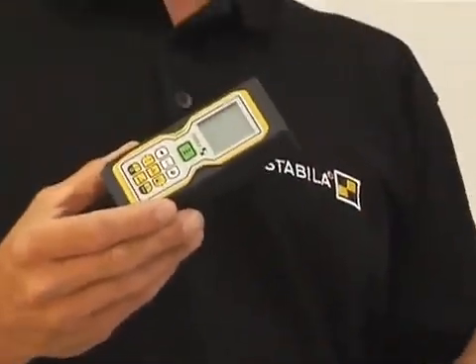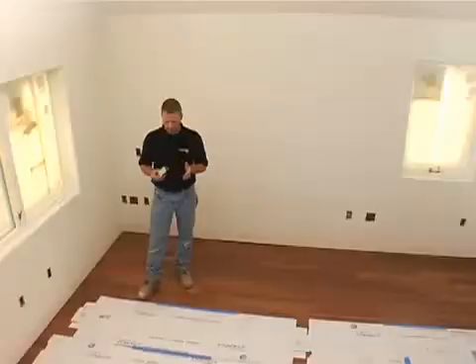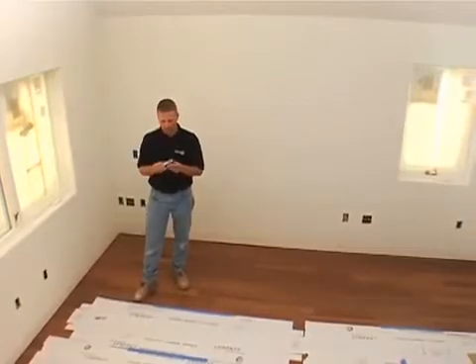This laser measure has a lot more function to it and has a larger range — it works over 150 feet with the accuracy of a sixteenth of an inch over the entire range. It still has the same compact design, small enough to fit in your pocket like a cell phone. It has a real rugged rubberized design meant to hit the floor and still work again, with a water and dust rating of IP54, so it's protected from all the drywall dust you're working around.